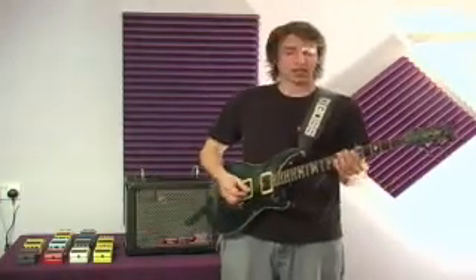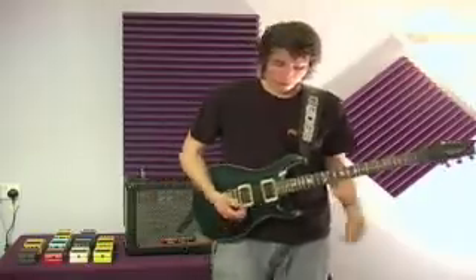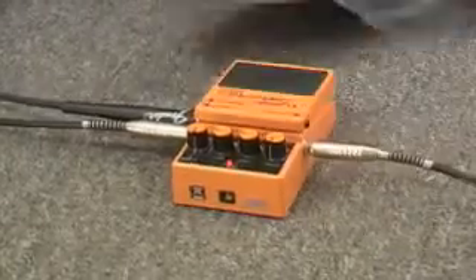Once again, a Q30 creates my clean. I add the turbo distortion and I get this.